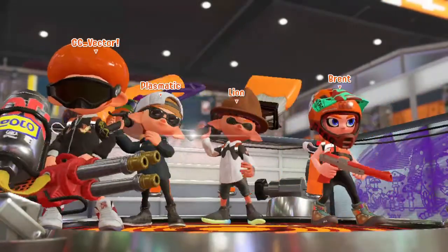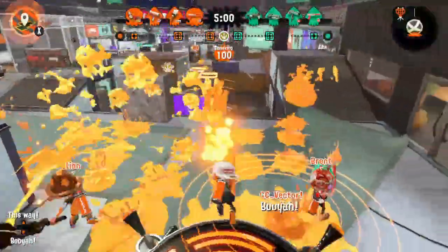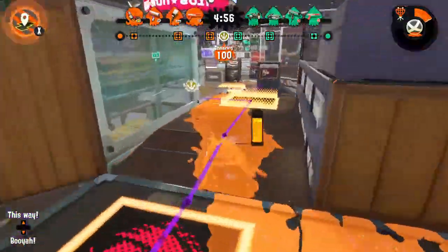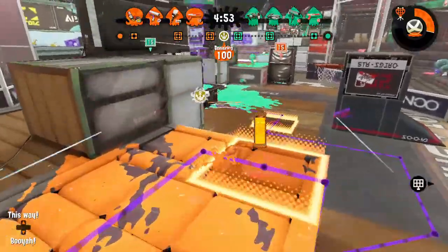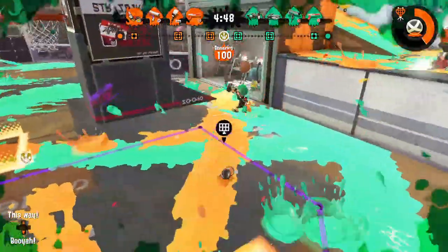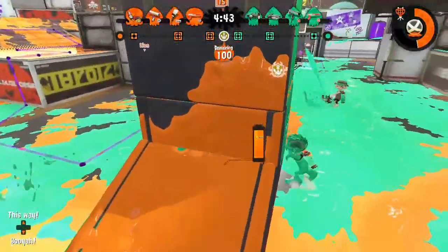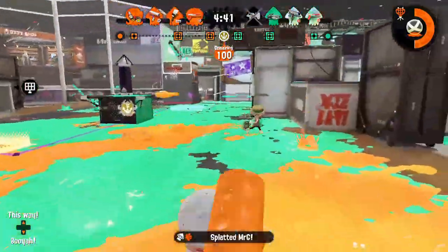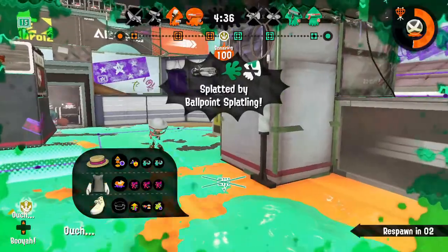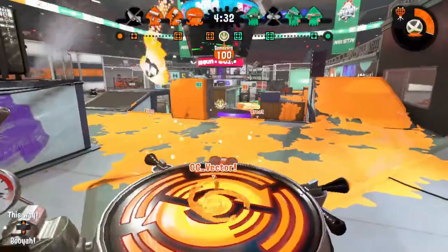The Krak-On Splat Roller comes equipped with a sub-weapon of Squid Beacons and the Baller Special. It also builds special in 170 points. The Krak-On's kit is a bit dysfunctional, as the main and special weapons are both befitting for Slayers, but its sub-weapon is more suited to a support or anchor weapon. More often than not, if a team is looking for a weapon with beacons, a Krak-On will not be their first choice. It shares all of the strengths of the Vanilla in terms of the main weapon itself, and Baller is a great way to clear out an area for your team, but it doesn't often get to make good use of its sub-weapon without going out of its way to place beacons in good spots.